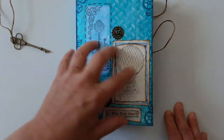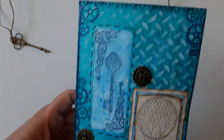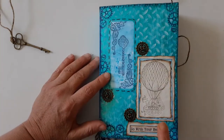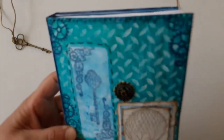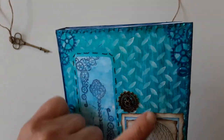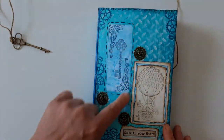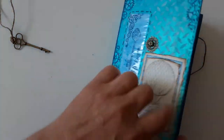I made two of these journals. This is number one, and for this cover I used an A4 window envelope and iridescent paint — I don't know if you can see it — and white acrylic paint. Because I don't have a sewing machine, everything was done by hand. I used cardstock attached to the envelope to make it sturdier.